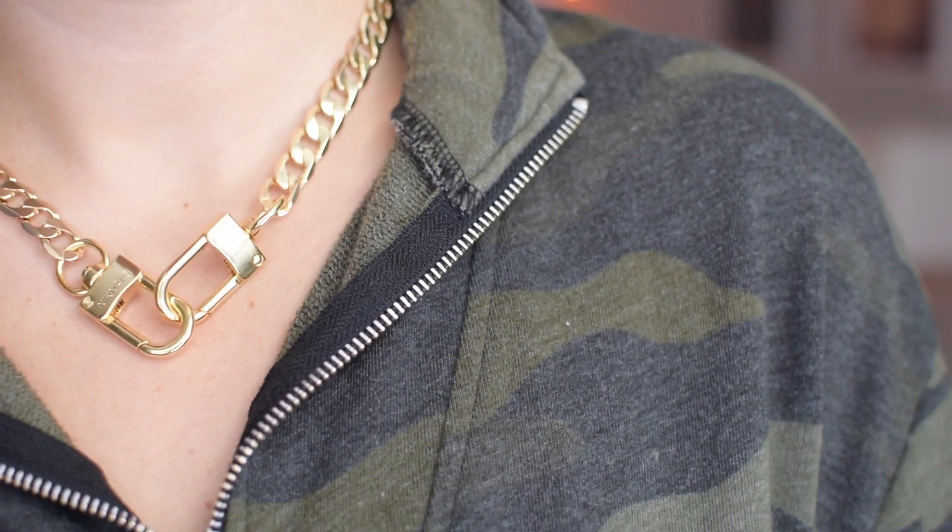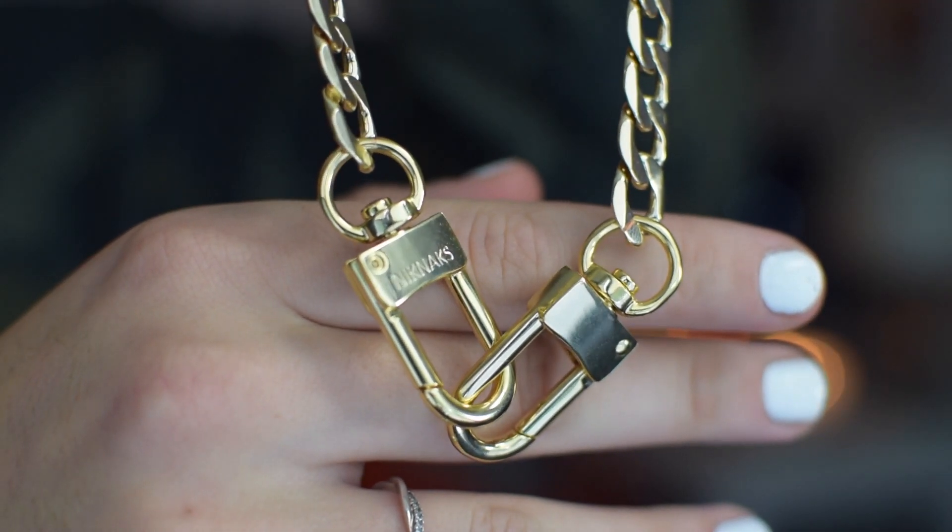So this is the first necklace I got. It has a couple of locks on it and it's just a gold chain all around — it is so nice. This is the one where I kind of stepped out of my comfort zone a little bit. I'm gonna put this right on. I love how easy it is to put on — you just clip the locks together. I feel like such a G right now. Super cute for the fall — there's necklace number one.